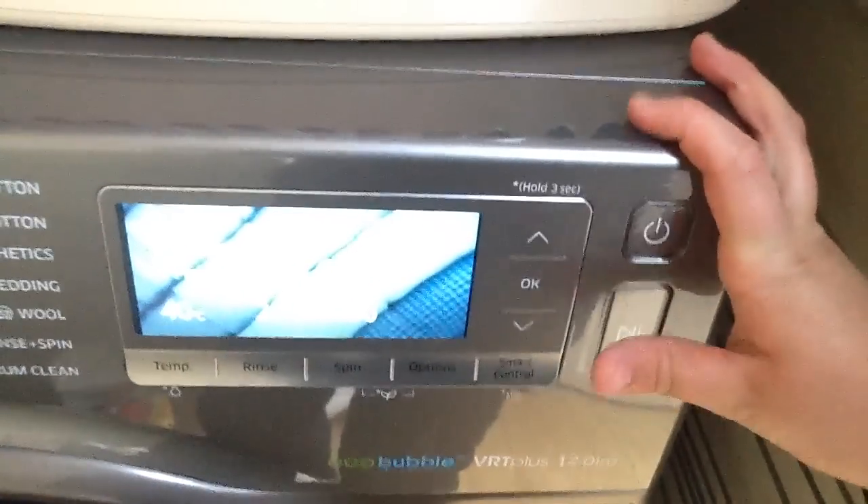The final feature I want to show you is the AddWash. If I shut the door — in here there's a little door. It pushes down and then there's a little flap, which is very useful. If you get a sock left on the floor ten minutes after you've started the wash, you can just pause it, flap the door open, and pop the item straight in. I've got a pair of pajama bottoms — pause it, open the flap, put the pajama bottoms straight in, shut the door, and it's ready to go.